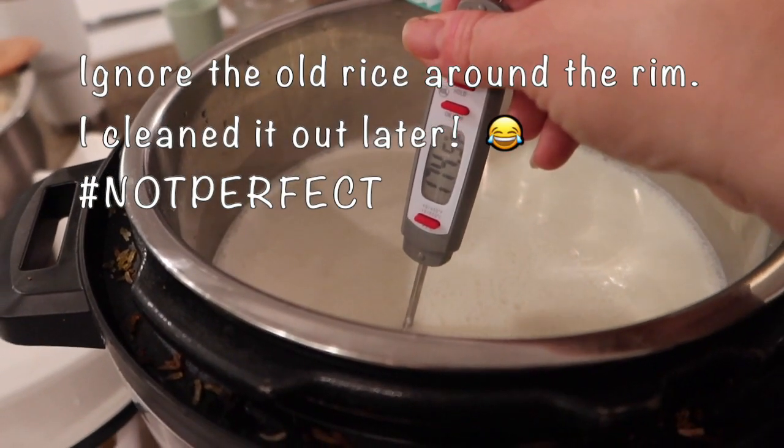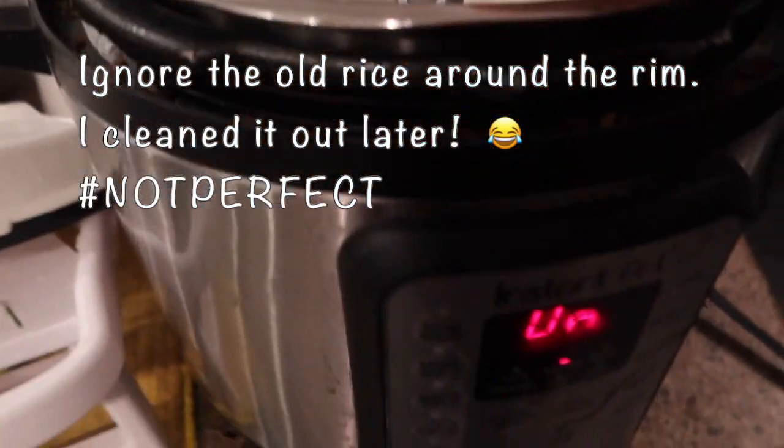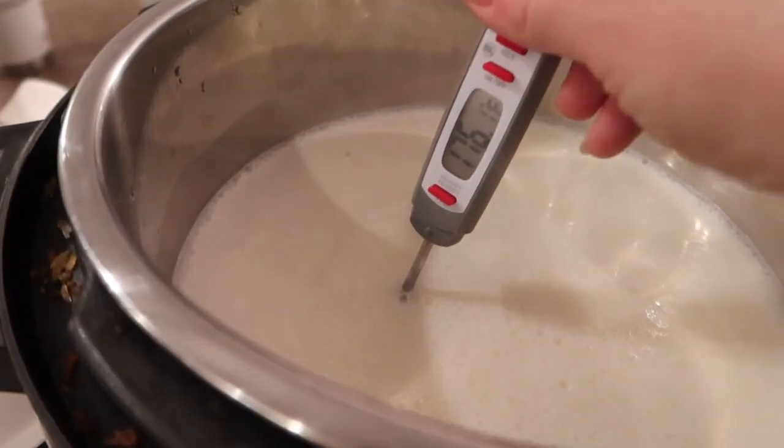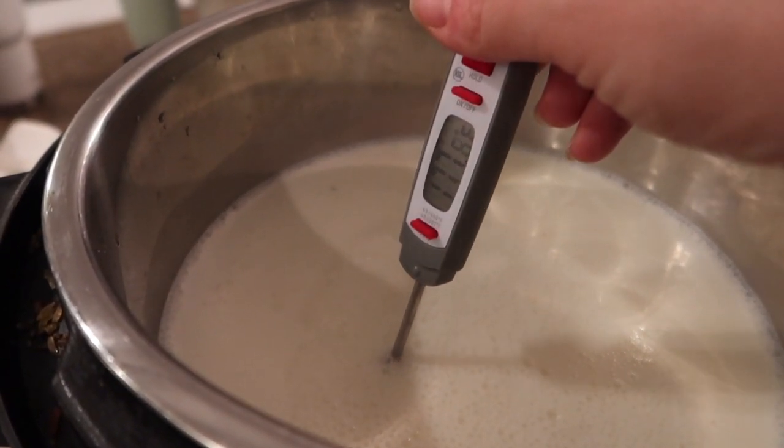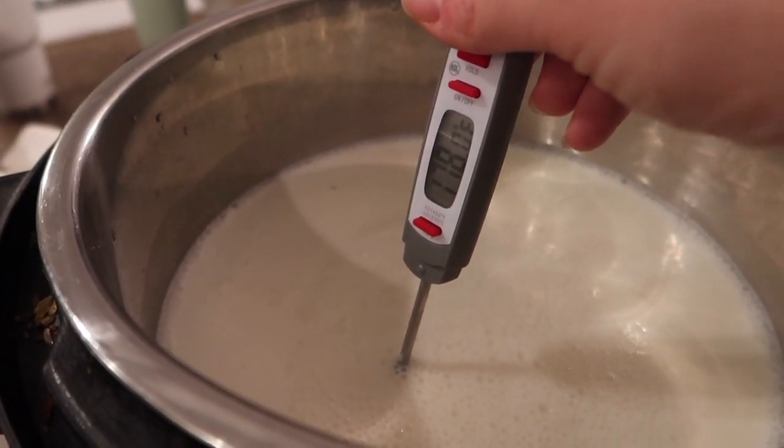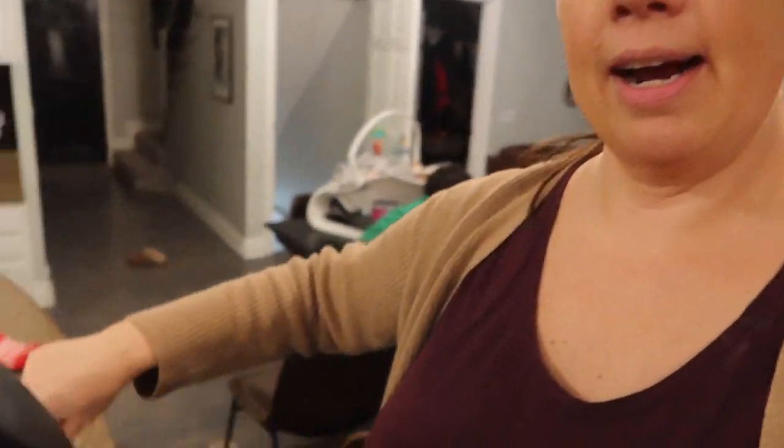I usually have to use the saute button at the end just to get it up to the temp I need. It gets close without it. I probably would be just fine if I had only used half a gallon. I got there just a minute later, so I pulled that yogurt out and we'll let that cool.